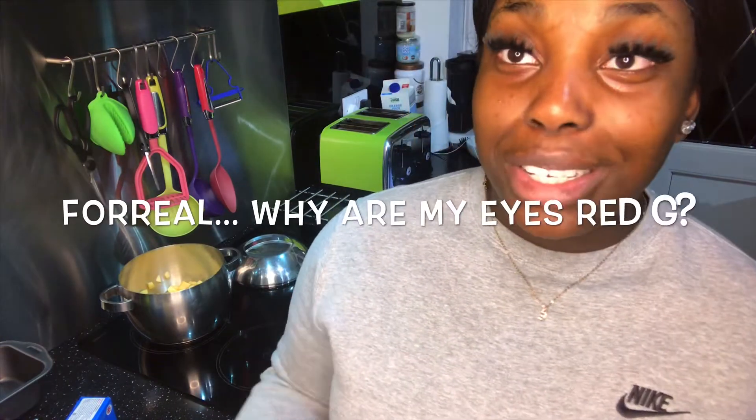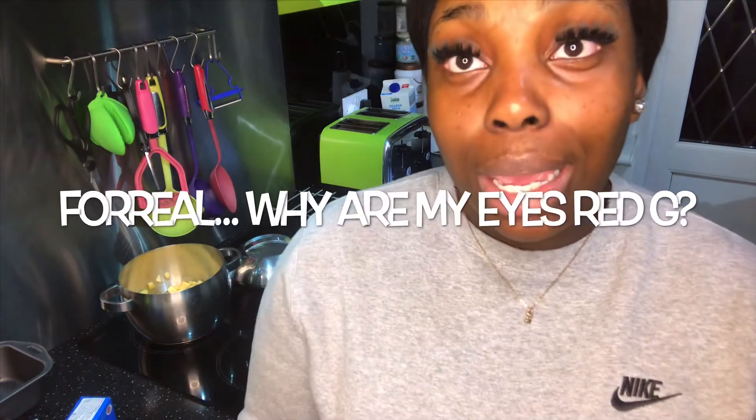Hi guys, welcome back to my channel, you're here with your girl Elmanay. Today, like I promised, we're gonna be getting cooking. I'm really sorry that I look like a dragon. We will be cooking, so let's get on with the video. I will get real with you guys.